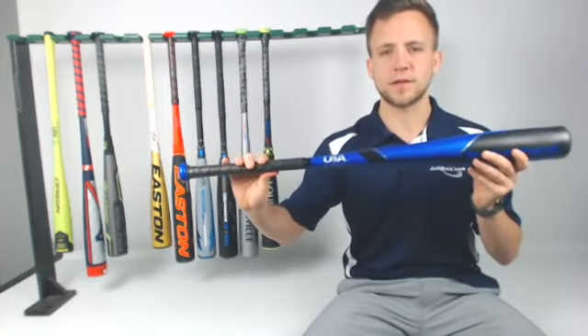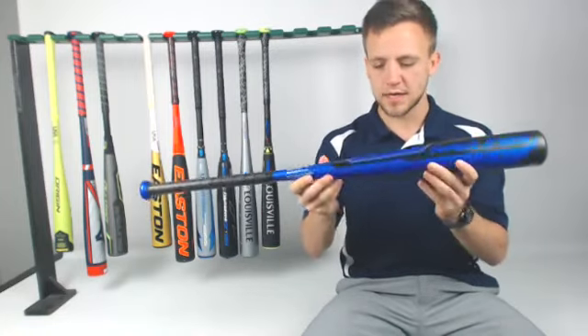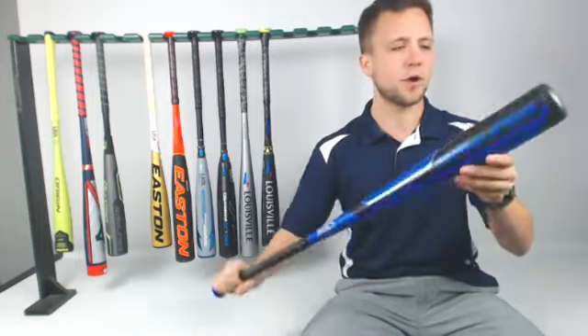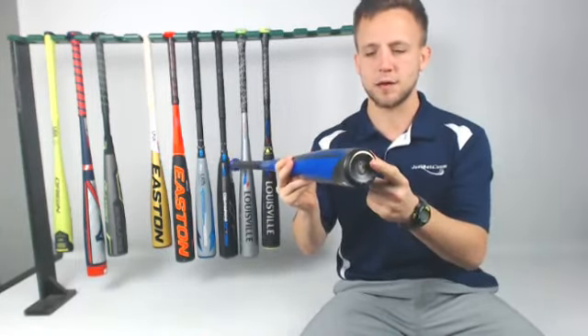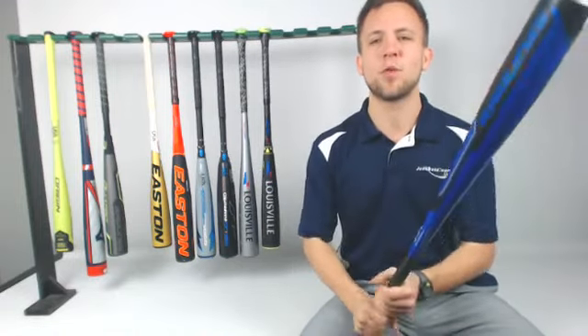Now we've got the Rawlings V-Low. This was one of the better bats in the 2018 lineup and I think 2019 is going to be a great one too. Got that hot blue color scheme with black — going to be really crisp out there on the playing field. You've got a one-piece alloy with a carbon composite end cap to help balance out the weight profile.